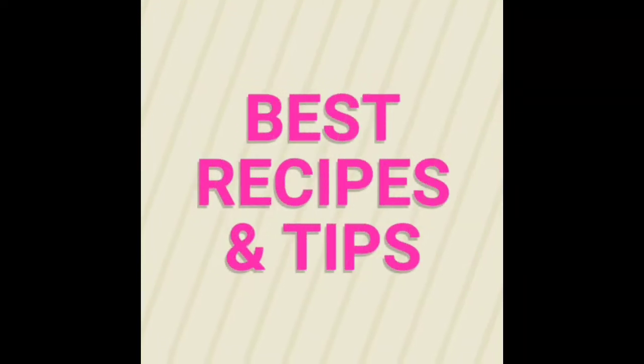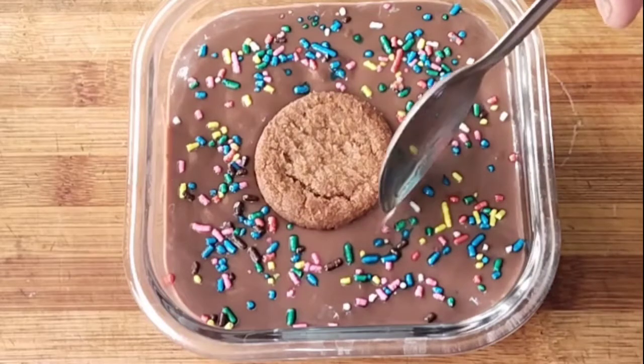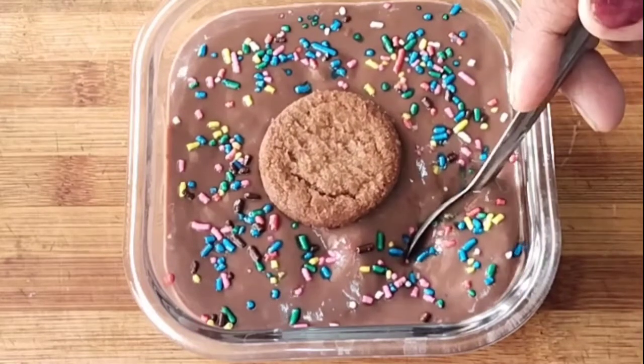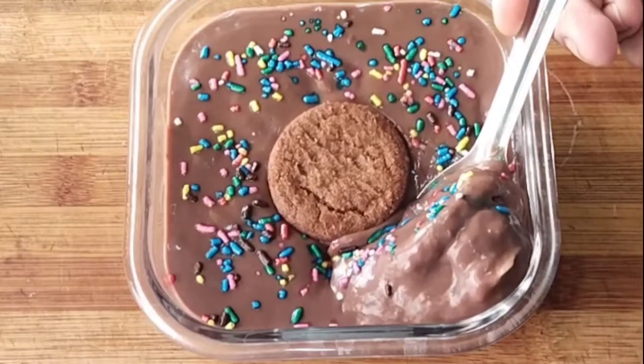Hi, welcome to Best Recipes and Tips. Today I am going to show you a quick dessert recipe. It is very tasty and very quick.